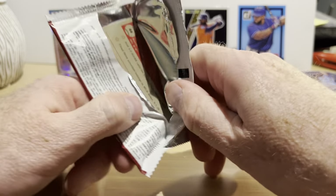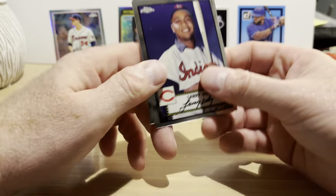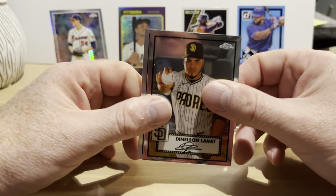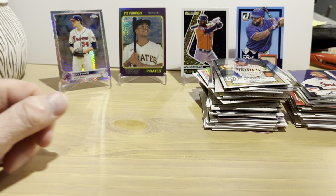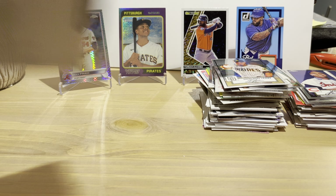2021 Platinum Anniversary Edition hobby pack — one of my favorite sets. It's based on the 1952 Topps design. Larry Doby, Miguel Sano, Dinelson Lamet, and Carlos Hernandez rookie card — that is a refractor! All right, that's our box of Collectible Card Club.